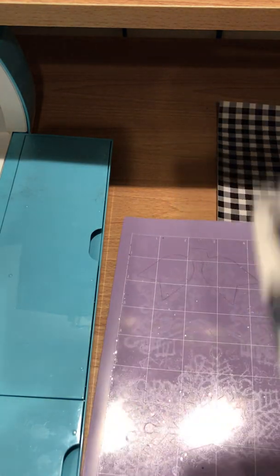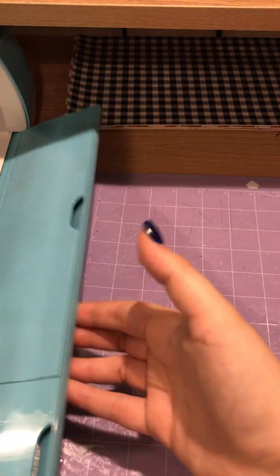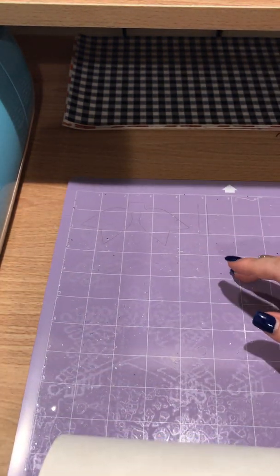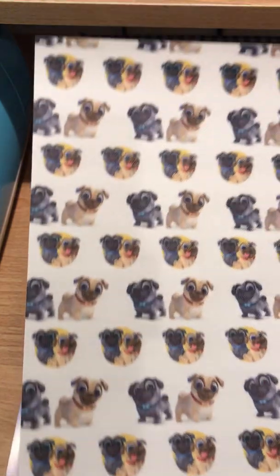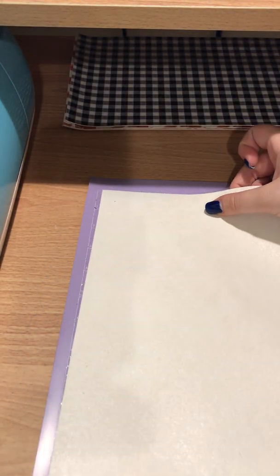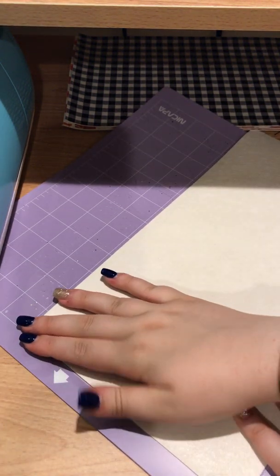Now I'm going to take my mat and my material. Some people place it straight down, some people put it right side down — it's true preference. I've noticed that putting it face down messes up your mats a lot faster because the fibers and fuzzies get stuck. So I'm going to put it straight down and make sure it's lined up nicely against the white line on all sides.